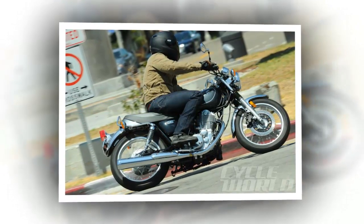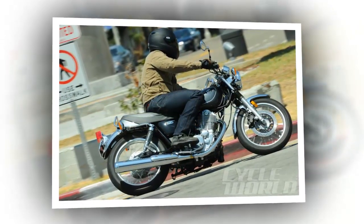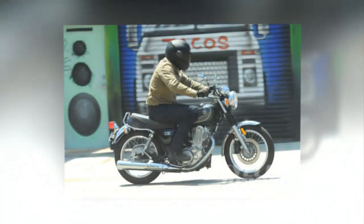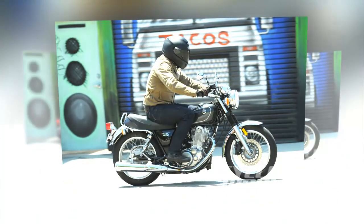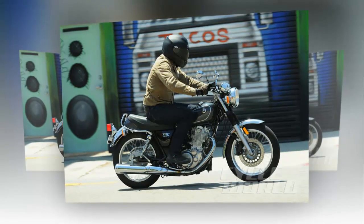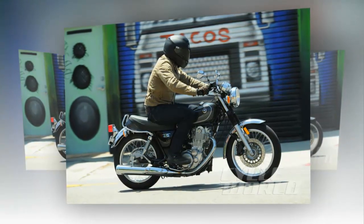I don't consider the seat height low at 31 inches, but the bike is narrow, so unless you're really height-challenged you'll still be able to find the ground. Compact and weighing in at less than 400 pounds, you won't have a wrestling match trying to get it off the stand.